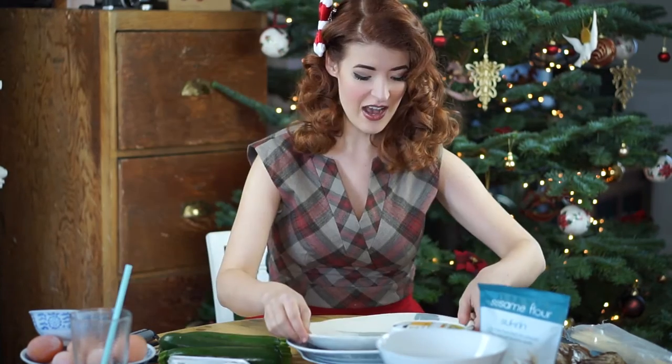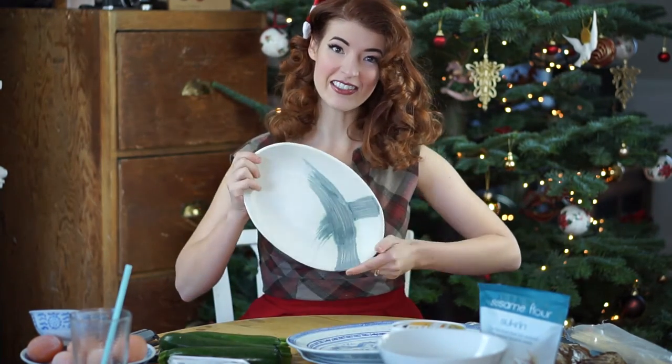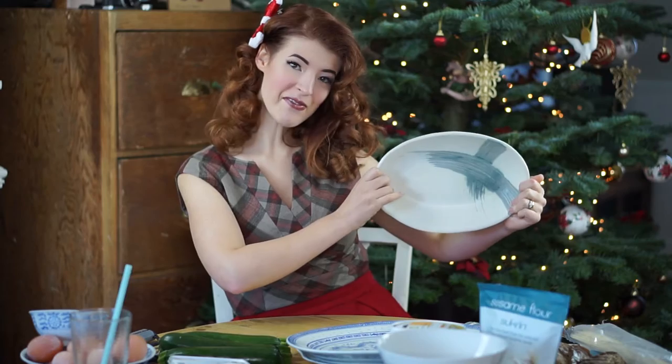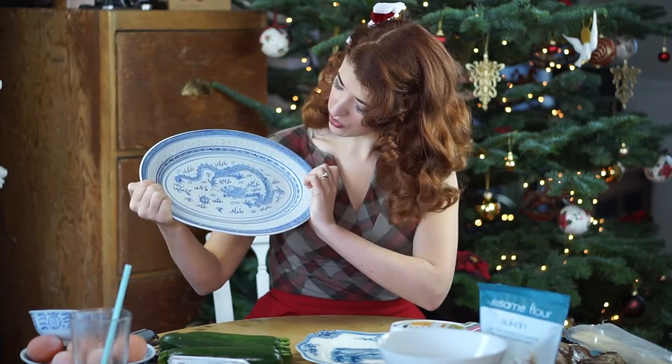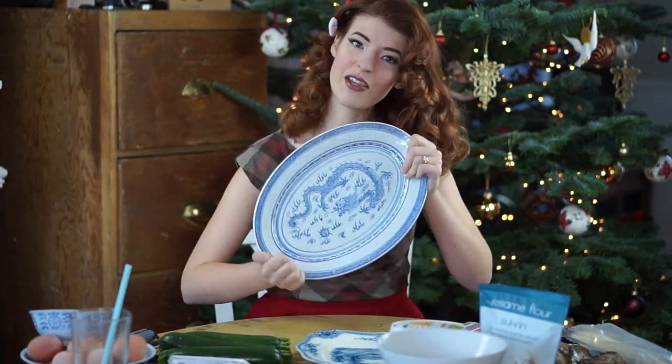Today I have three beautiful little serving platters. This one is very special because my wife made it. This originally belonged to my mother-in-law. It's a special Chinese plate.